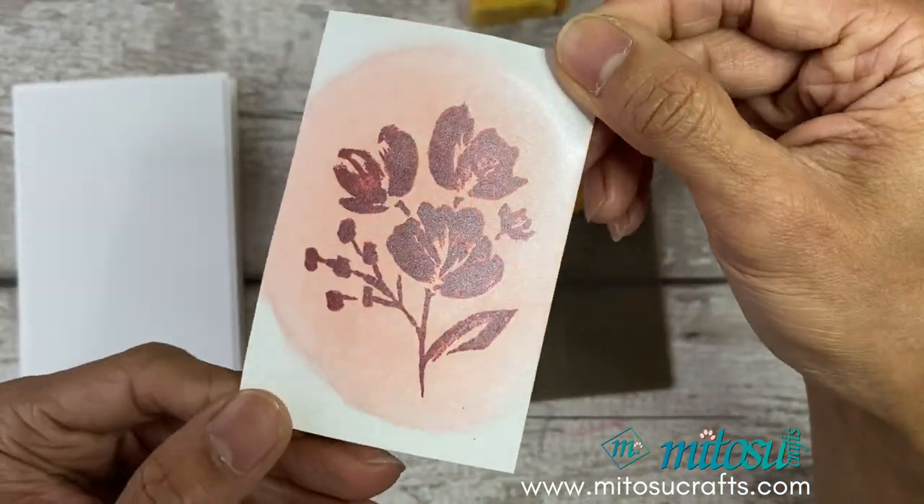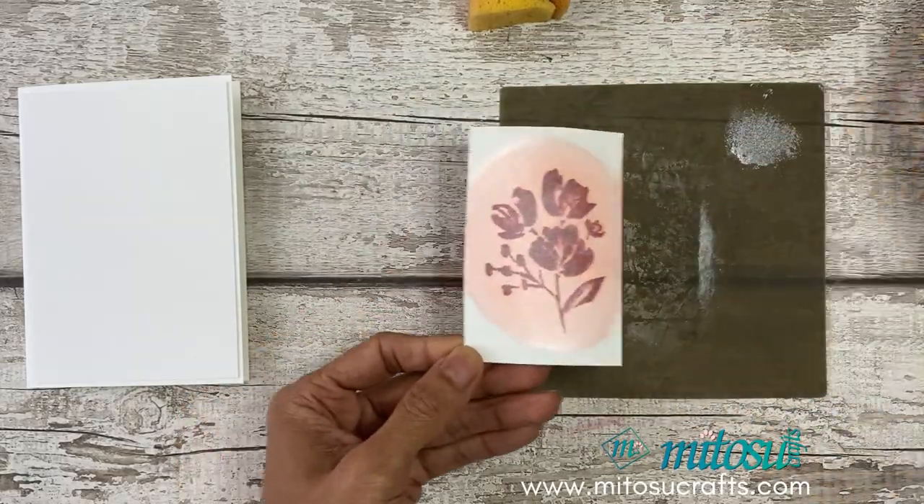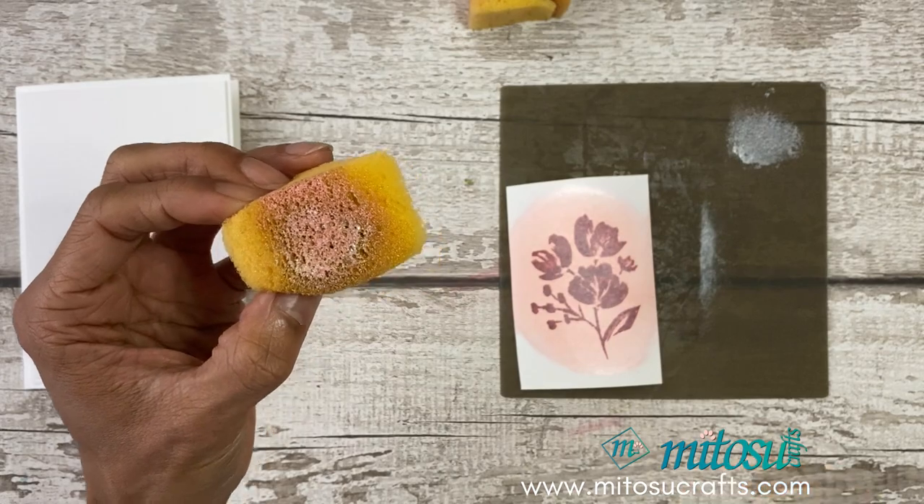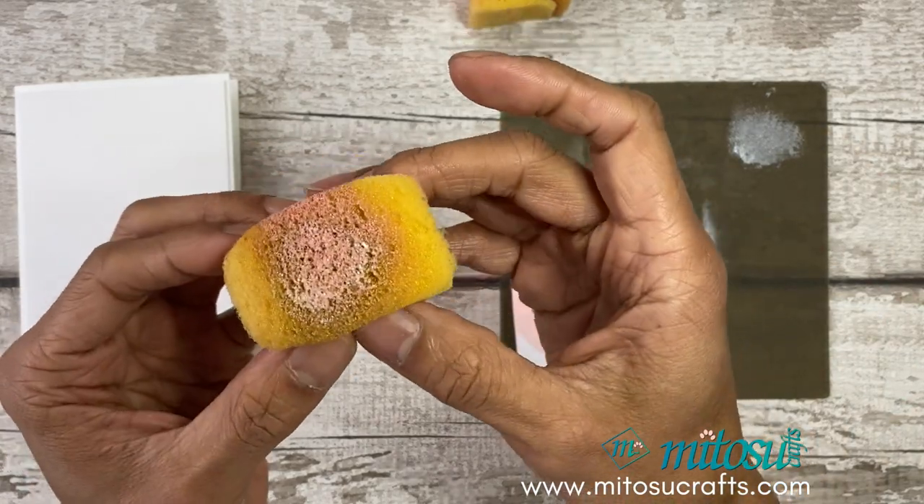There we go! Just make sure that you wash your sponge as soon as you use it.